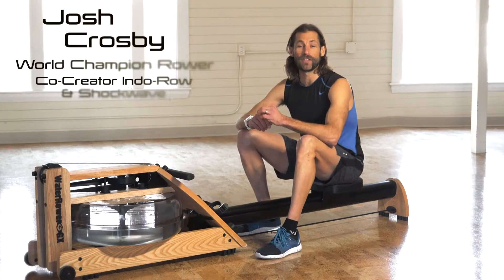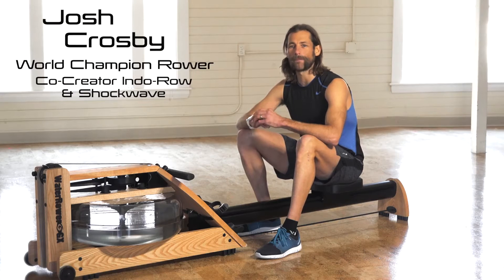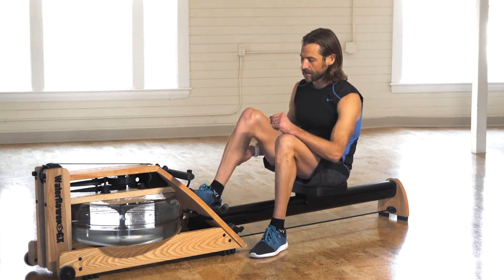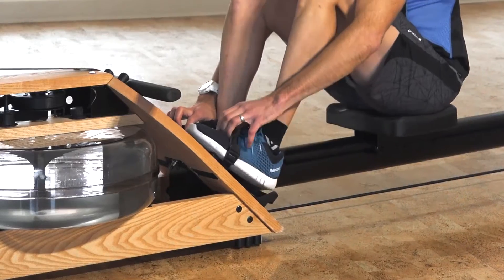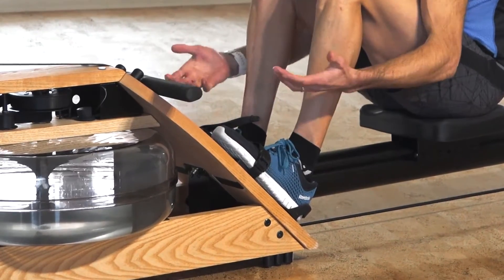Hi, I'm Josh Crosby here to take you through the Indoorow 3x3 Rowing Tutorial. It's going to get you up and rowing right away. First thing I want you to do is slide your feet underneath those foot straps. You want the strap to go over the ball of your foot, so you might have to adjust the foot stretcher accordingly.